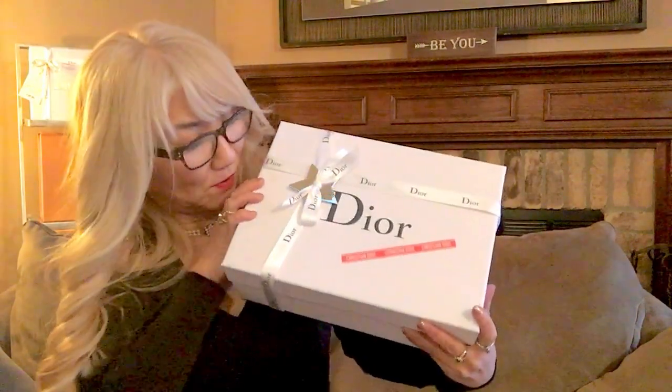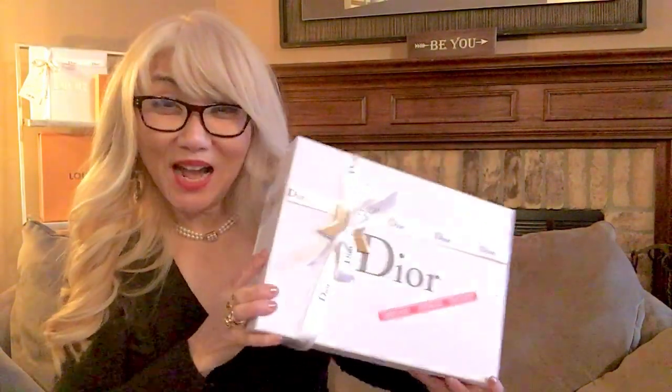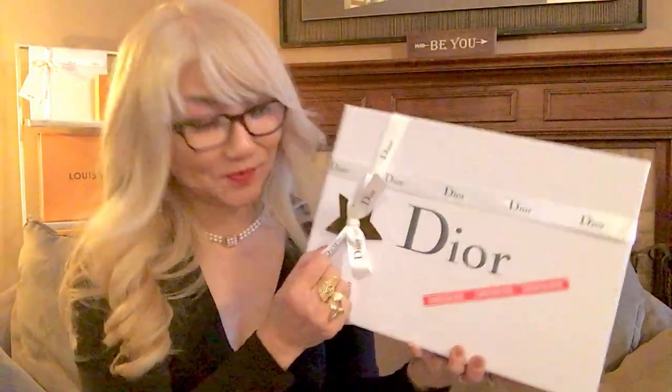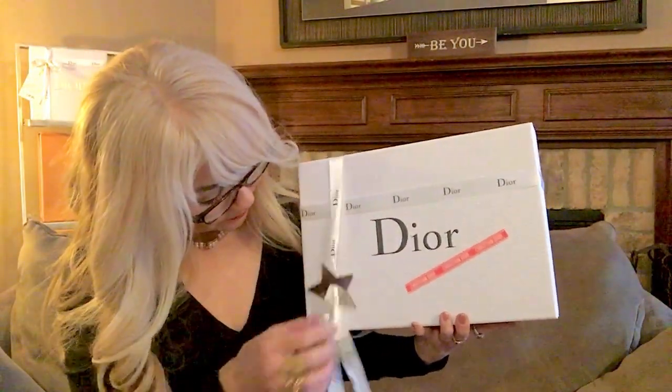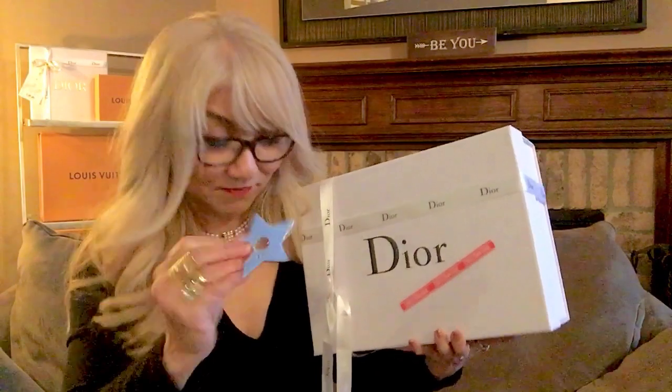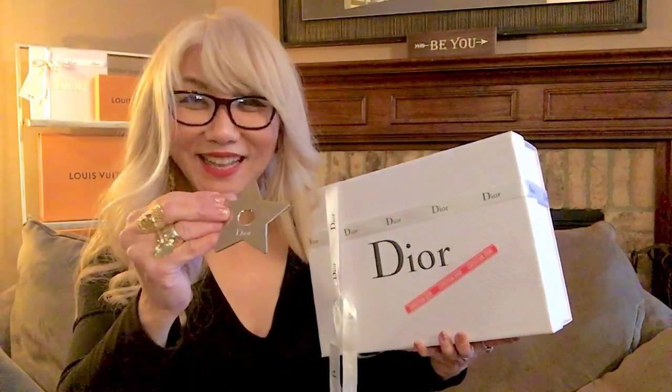Usually I use a camera from the top view, but today I'm just gonna be opening it with you. Oh, it's actually metal — check it out. It's a beautiful star. It's like a shuriken, if you know what I mean. Shuriken is a ninja's tool in Japan.